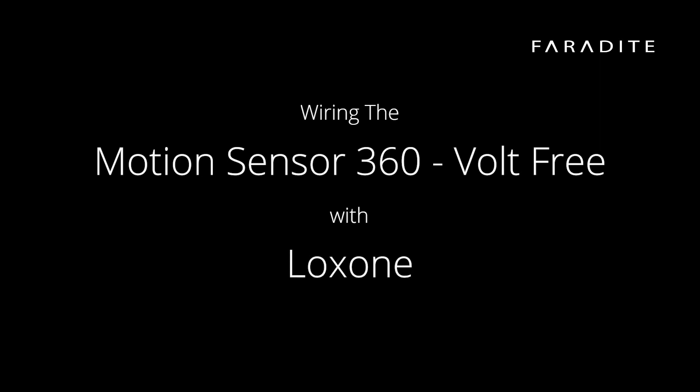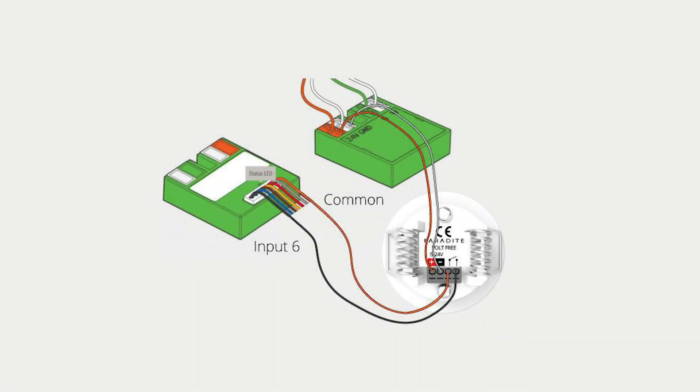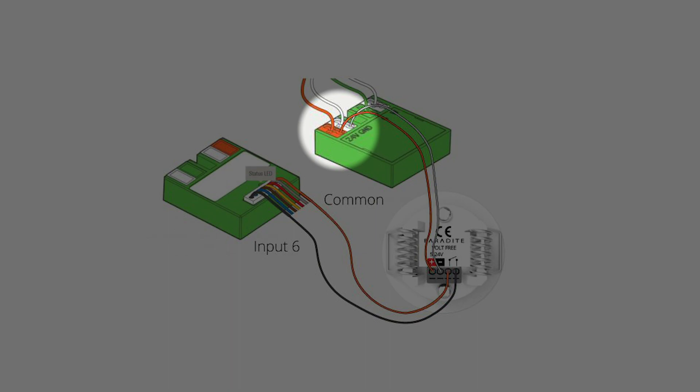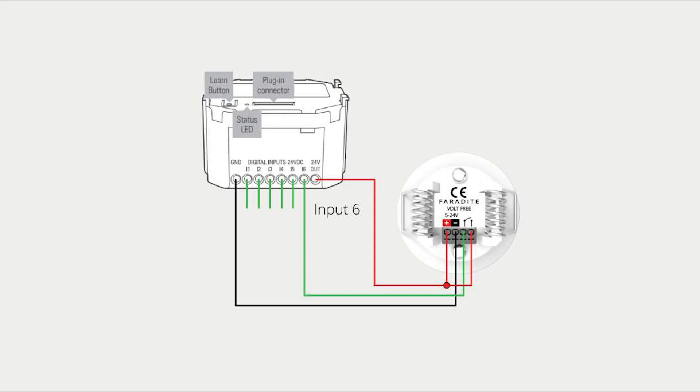First, let's look at how to wire the Faradite Motion Sensor 360 volt-free into the Loxone system. The motion-only volt-free version can be connected to Loxone systems in several ways. For tree-wired systems, the Loxone Nano DI Tree devices allow us to connect the motion sensor to one of the six available digital inputs. We recommend taking 24 volt DC from the orange and white terminals on the Nano DI to power the sensor.